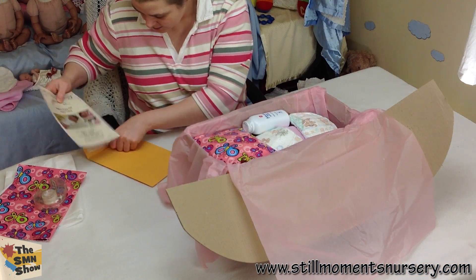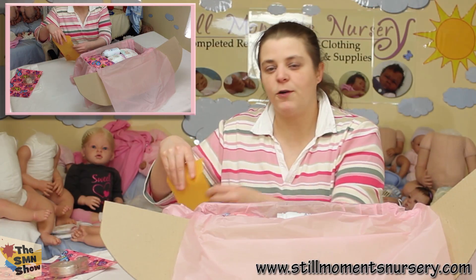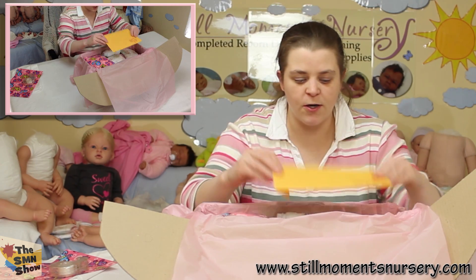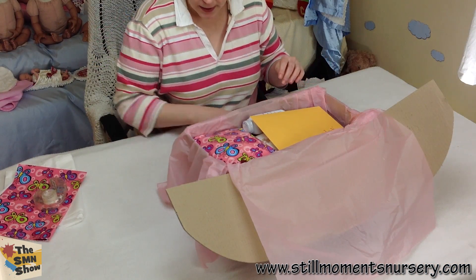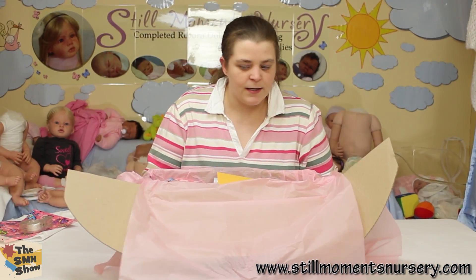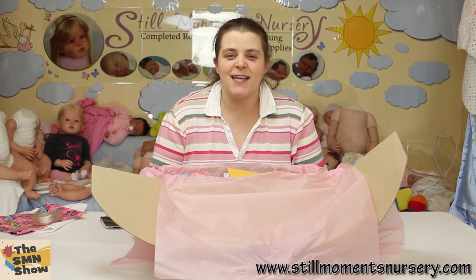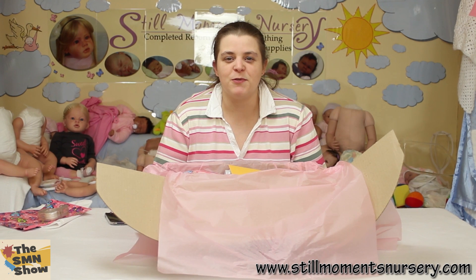And I'll pop them into the envelope. And I've got to get her mum's order details when I post her off, so that's going to go just on top like that. And then she's going to be wrapped up and posted off to her mum. But anyway guys, that's Sailor's box packing and how she's going to be presented to her mum.